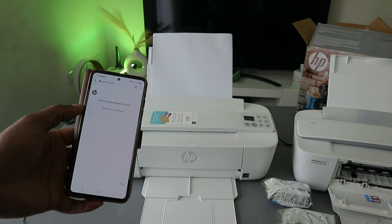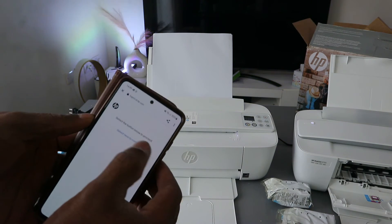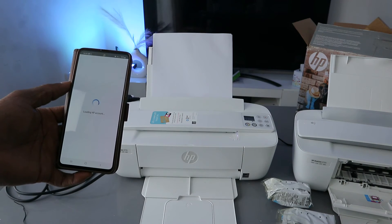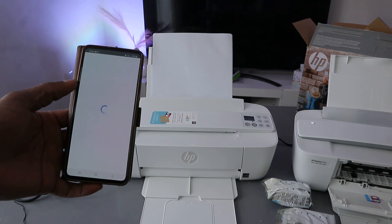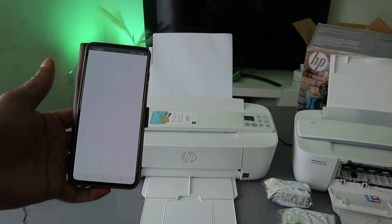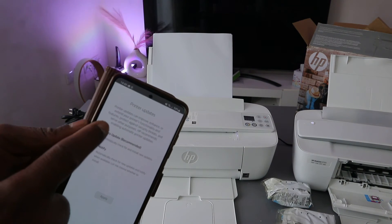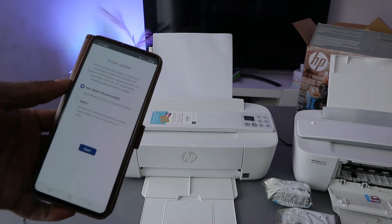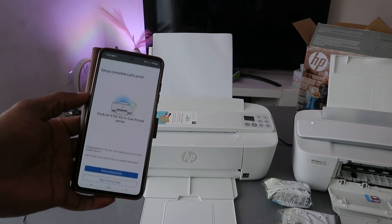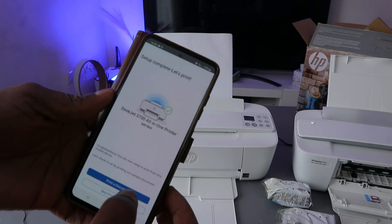I encourage you to sign in so you can scan documents and do many other things with this printer. Select continue once signed in to your HP account and you'll be able to scan documents and more. Once it's getting ready, you'll see an auto-update prompt — select automatic update and apply.